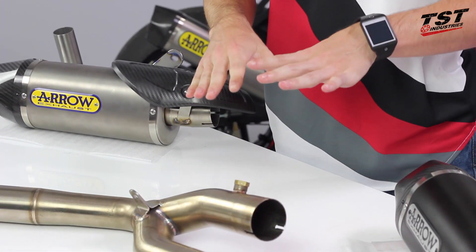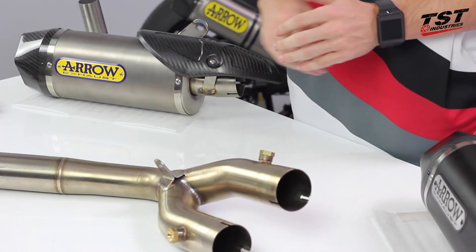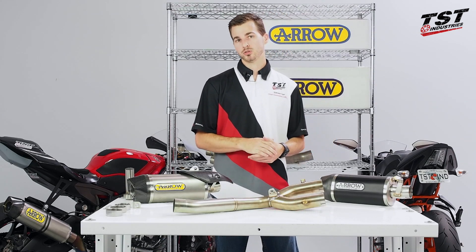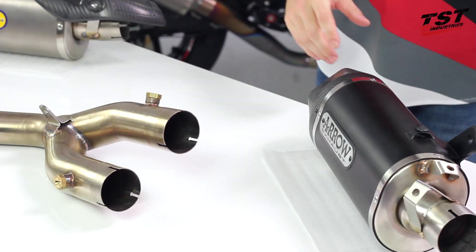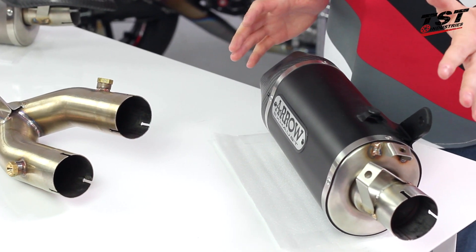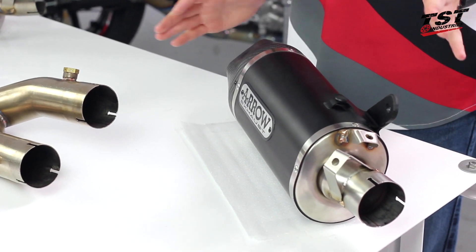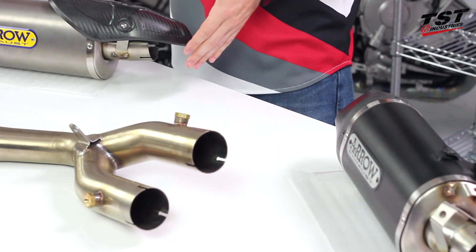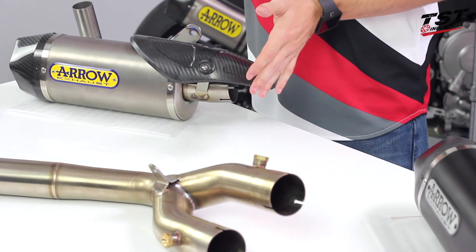To wrap this thing up, let's talk about price. It's mid-September 2015, and the current MSRP on the two systems are as follows: the black aluminum version is slightly cheaper, coming in at just under $950. For the titanium version, we're looking at just around $1,100.